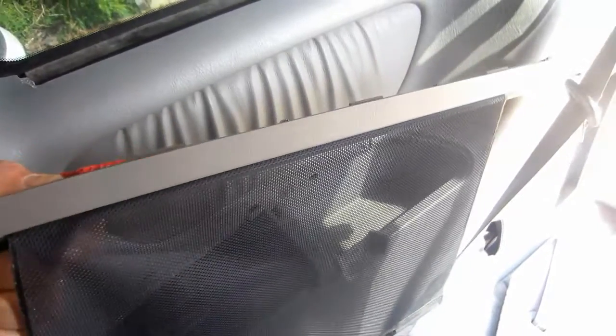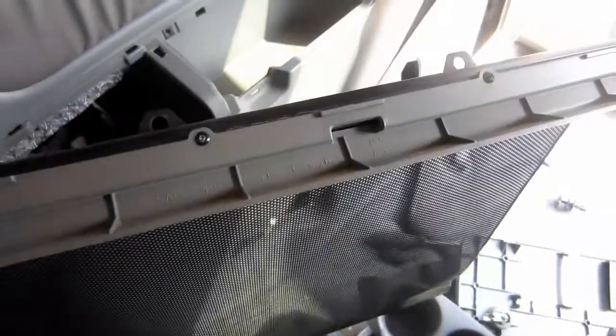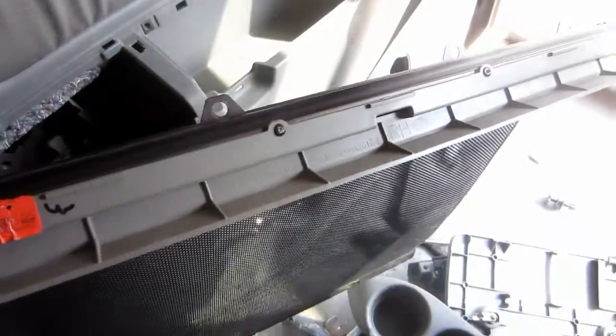With that, I now have the sunshade out. There's four screws holding it on, so now I've got the sunshade out and I can look at why it's not retracting.